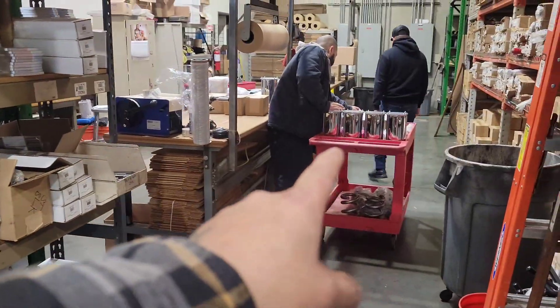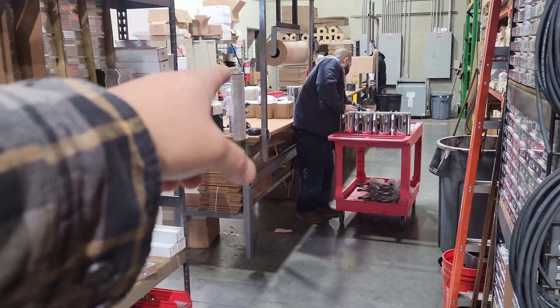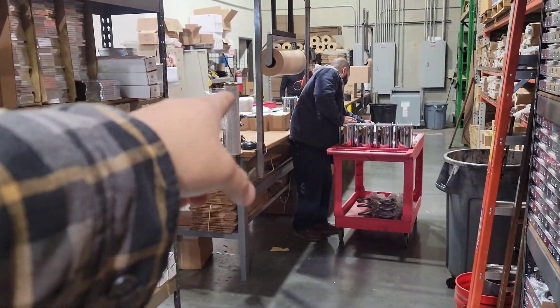They're working on getting shipping out right now. It looks like they're pulling a four pump kit as well — got a two pump kit and a three pump kit shipping out over there. It's busy, so I'm going to put this camera down and get to work, set you guys up with some videos.